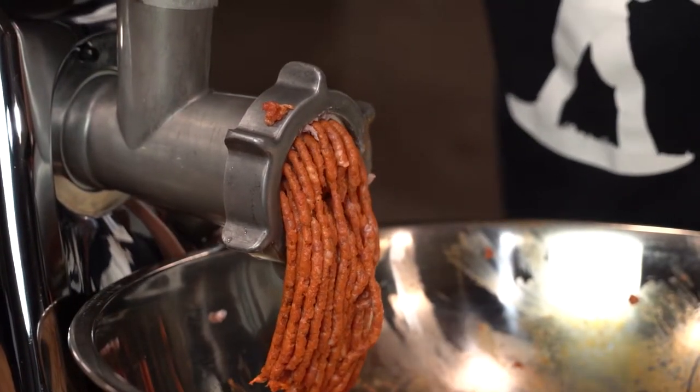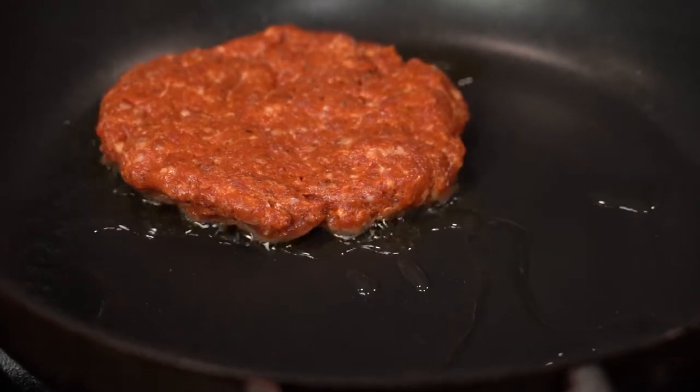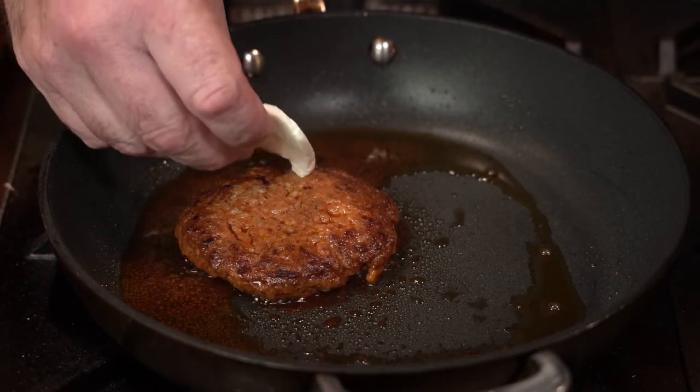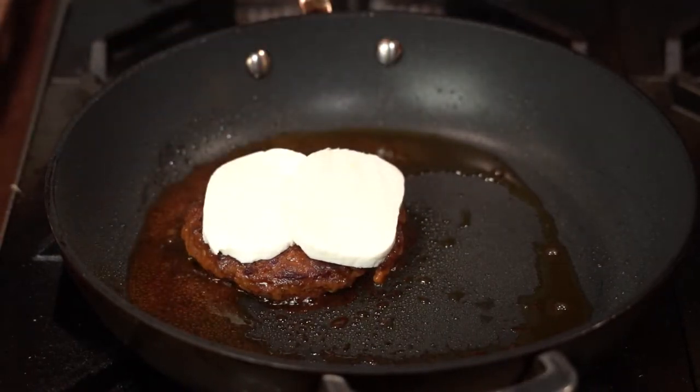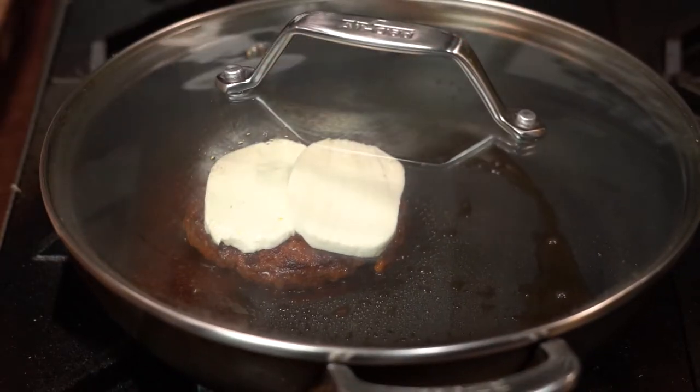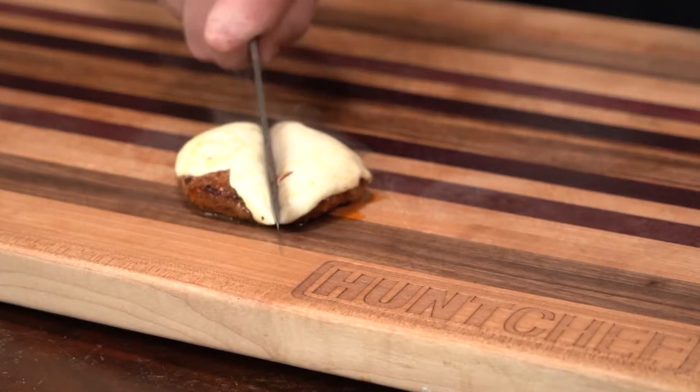Wild flavor Hunt Chef hot Italian sausage style is here for you. My hot Italian sausage kit, just like the others, has no cure salt and is always gluten free. Each kit holds two packs that each do five pounds of meat, wild or domestic.